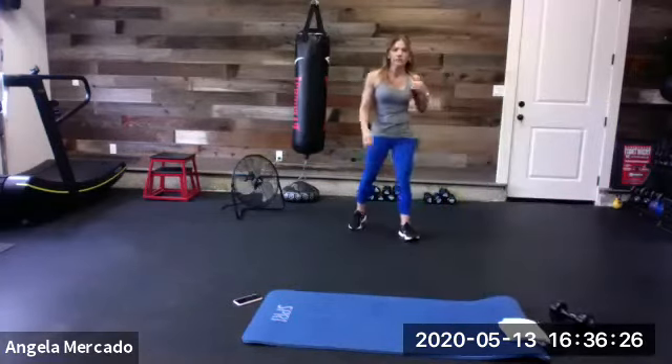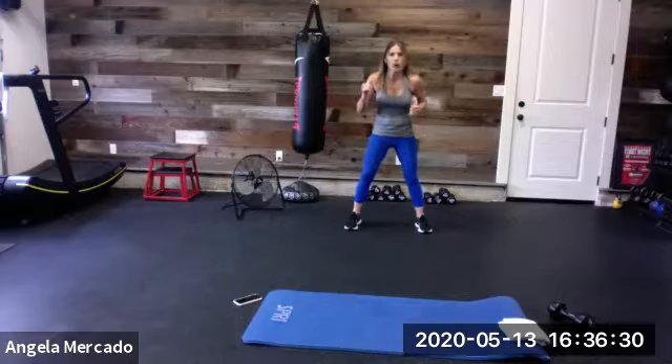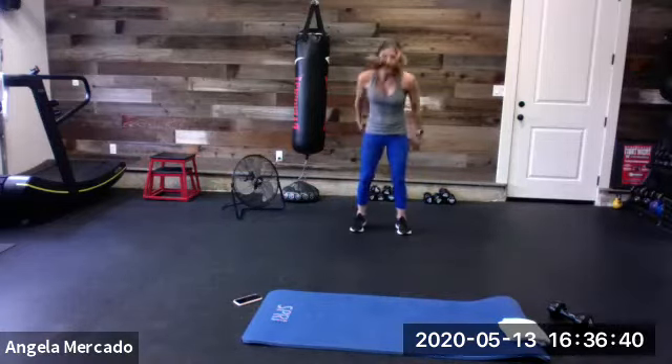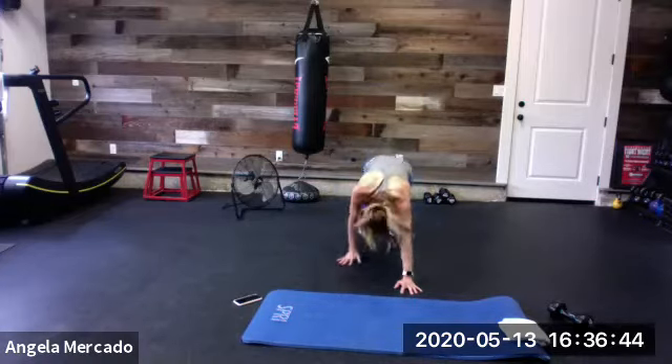Number two: we're doing an inchworm to what I call a spider monkey. It's basically like a mountain climber, but you're going to take your legs a little bit wider outside those arms. We walk down, knee on the outside of the elbow — one, two — and then walk back and up. Down, spider monkey, one, two, back, come back and up. That's number two.